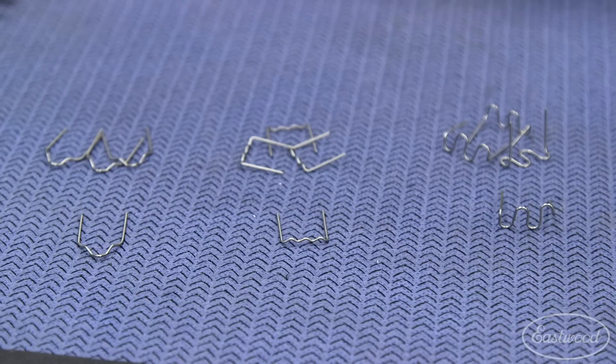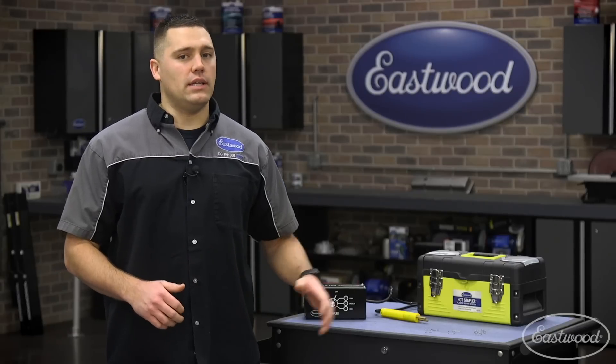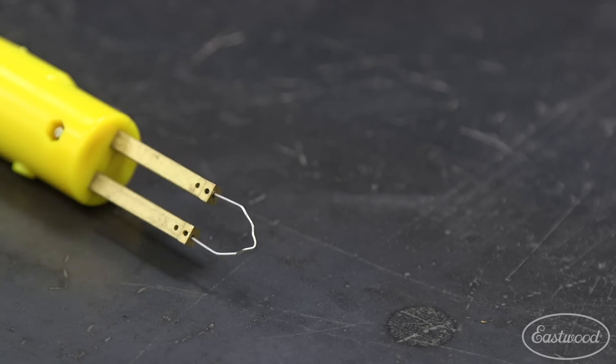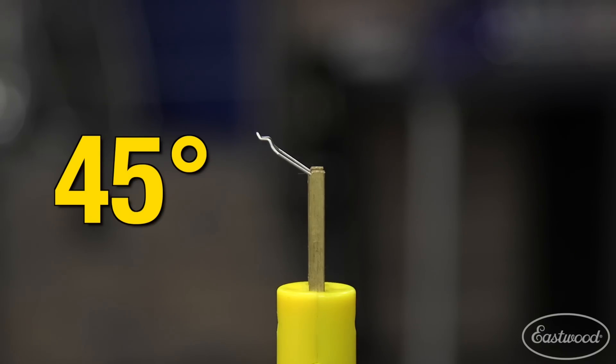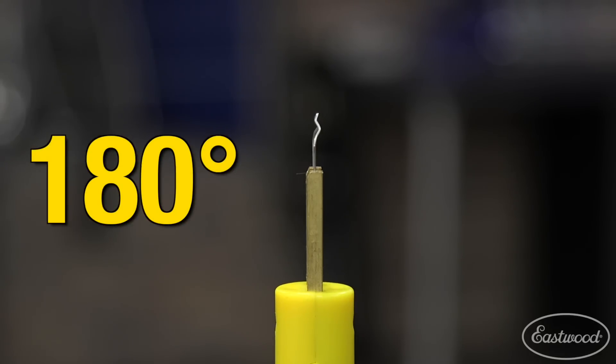To use the hot stapler, first select the staple you'll be using. Because this vacuum tab is at a 90 degree position, I'm going to use the corner staple. Place the staple in one of the mounting positions on the wand that best fits your project — there's a 45 degree position, a 90 degree position, and a 180 degree position, so you can attack the project at many different angles.